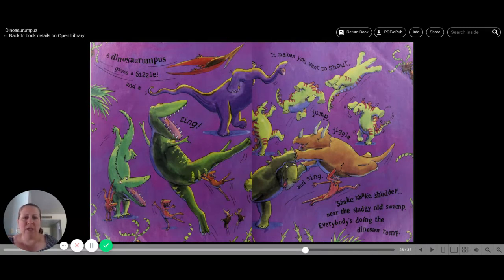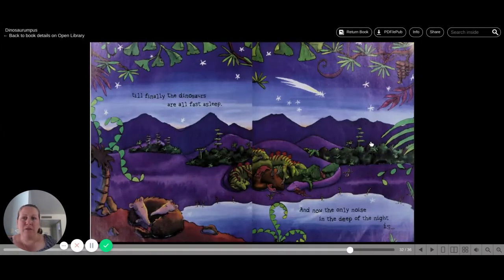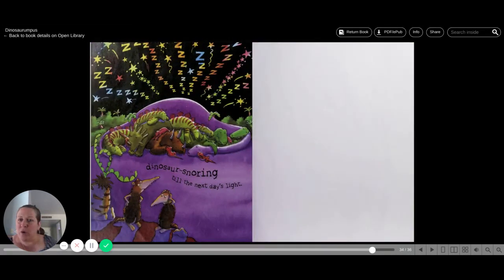Everybody's doing the dinosaur rump. But soon all the rumpus grow sleepy and slow. The rumpus calms down and the sound drops slow. The dinosaurs drift together and tumble in a heap. Till finally the dinosaurs are all fast asleep. And now the only noise in the deep of the night is... Dinosaur snoring till the next day's light.